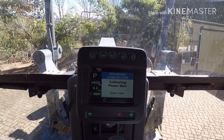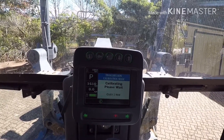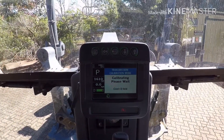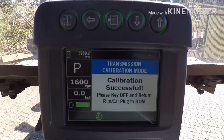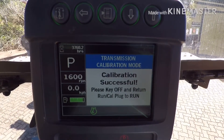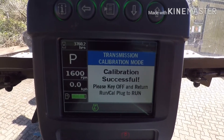It'll tell you when it's finished. About 5 minutes later it's still going. There we are — we're at the end of the calibration. It's taken about 20 to 25 minutes.